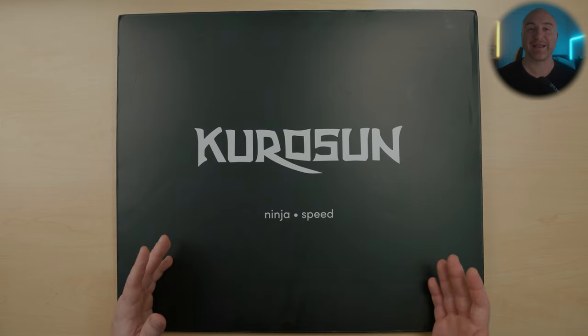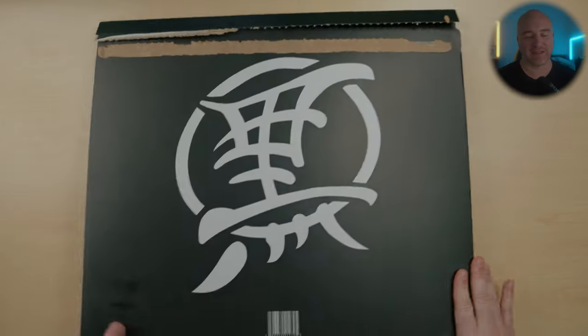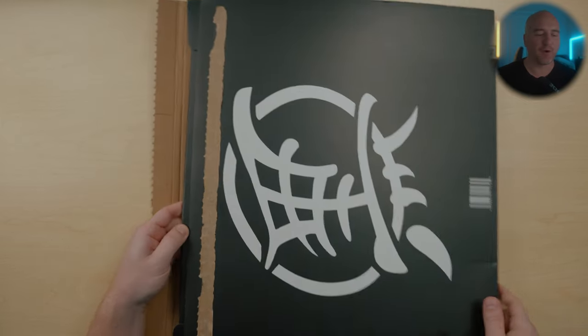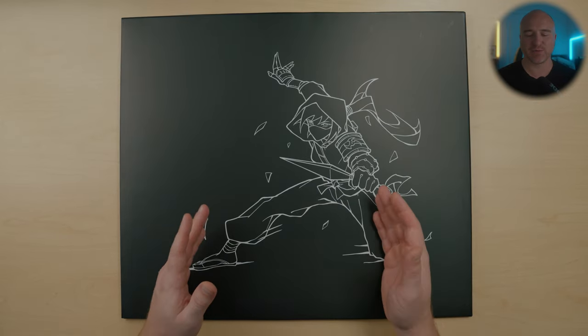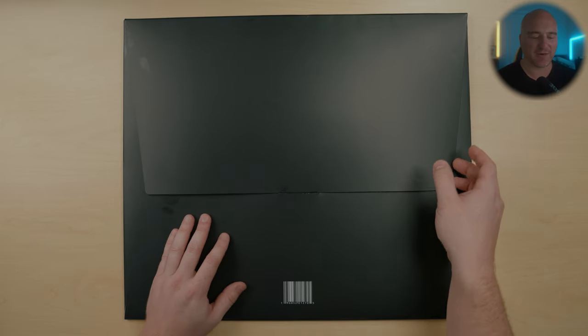This arrived to my front door packed very well — a box within a box. On the back of the packaging, as you can see, we have a nice image of their logo. And as you open this up, inside the box it actually does come with a sleeve. On the front of the sleeve, as you can see, they have this really cool looking ninja graphic. I really love the detail here and I appreciate how it does come with a sleeve.